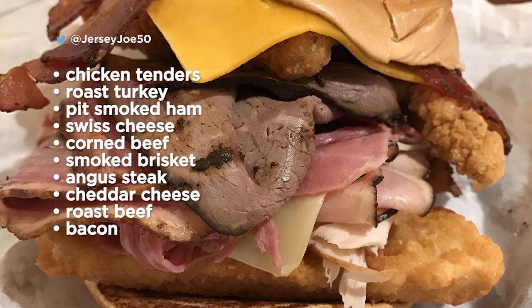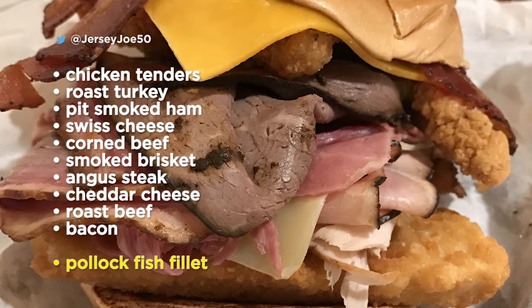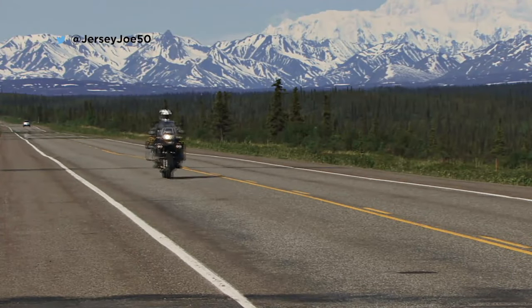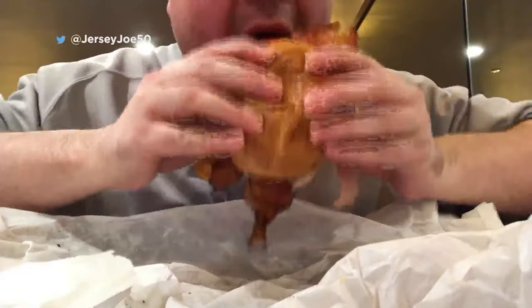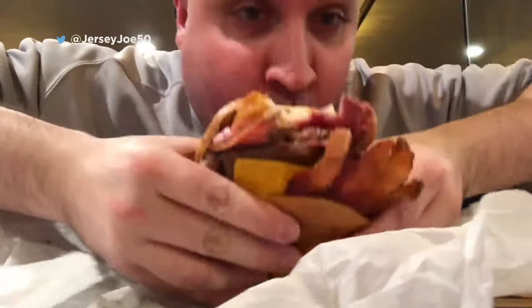The new addition making it Denali style is 1 Pollock Fish Filet. Denali is a reference to the highest mountain in Alaska — that's where Arby's gets their wild-caught pollock from. With the addition of the fish, it's only available for a limited time.